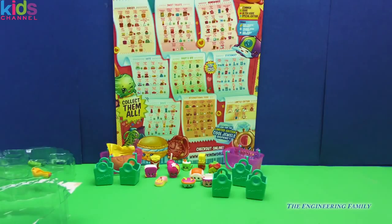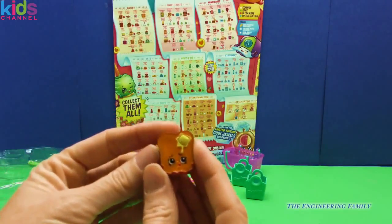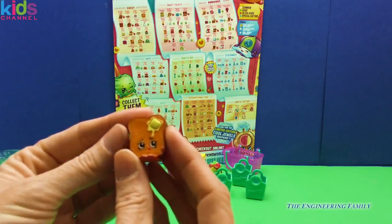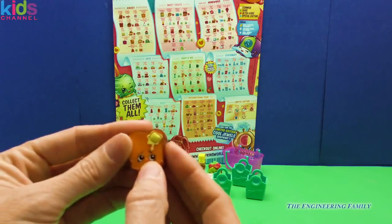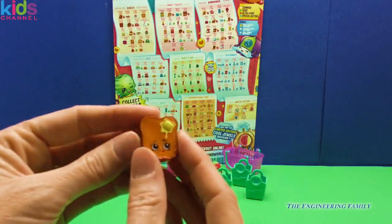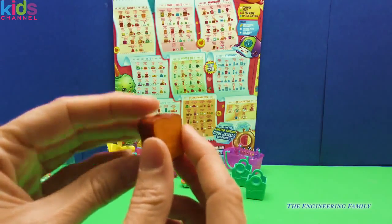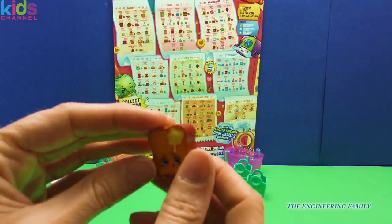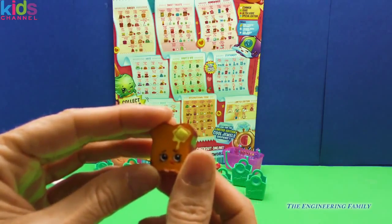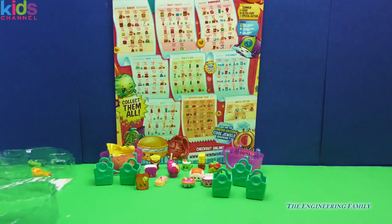First up we have Toasty Bread! Look at this Shopkins — we have Pat Butter right there. That tongue is trying so hard to lick that yummy butter. We have our wonderful first Shopkins here, and this is Toasty Bread, sort of a toasty bread right over there in the front.